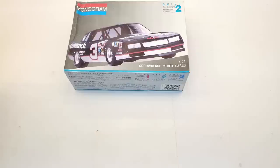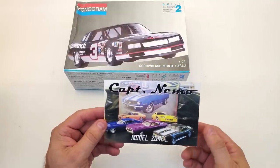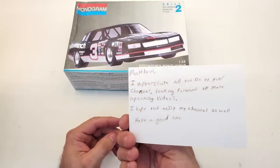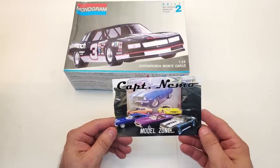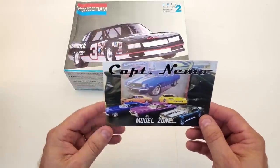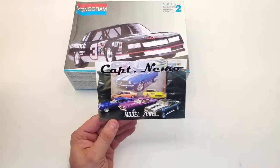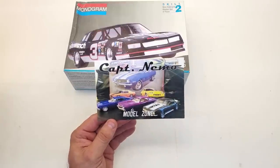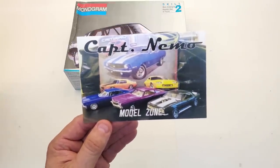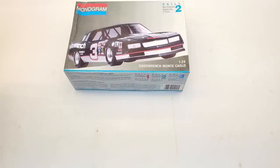Next is Captain Nemo — Neiman Chambers — one of the most faithful commenters on my videos. Thank you so much, Neiman; you don't know what an encouragement that is. Your card is going up on the shelf as well. I'm getting quite a collection of cards, so I need to redo my intro to show them all. Thank you again, Captain Nemo Model Zone.